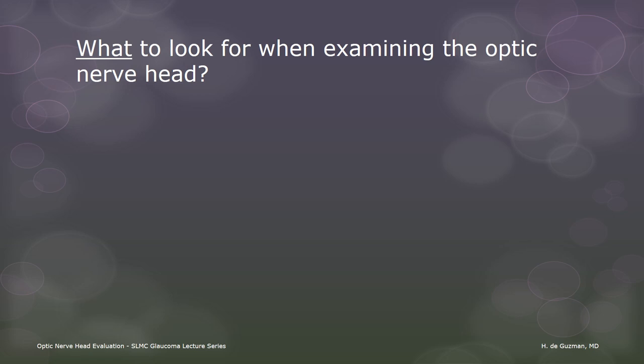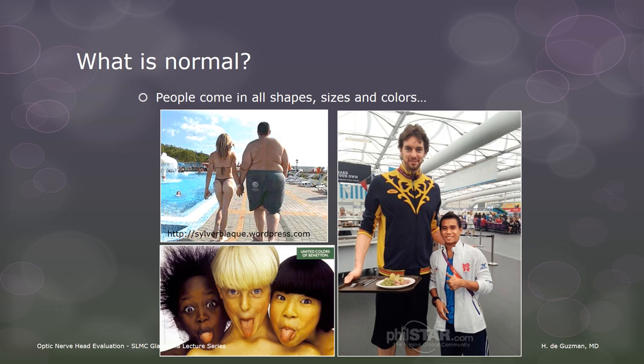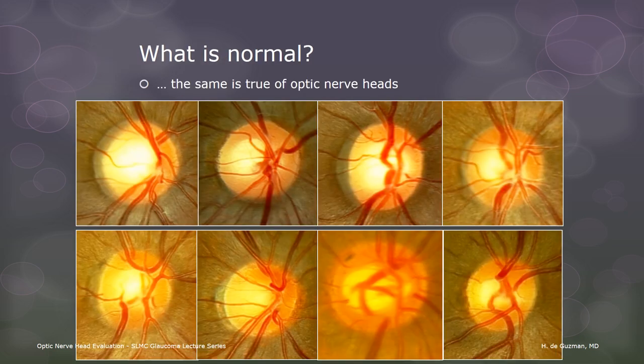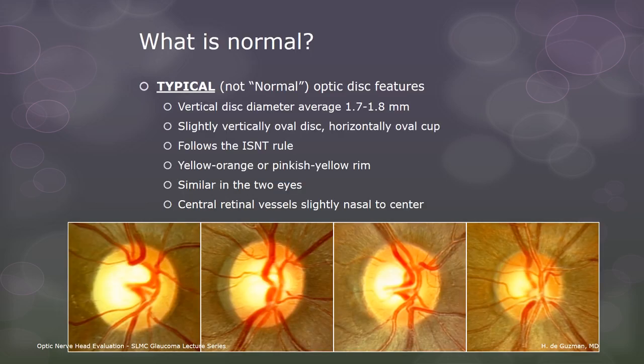What do we look for when examining the optic nerve? That is the main topic of this talk. First, we need to learn to distinguish normal from abnormal, but to do that, we need to know what normal looks like. People can be very different from each other in appearance, and the same can be said of the optic disc. These eight discs are all healthy with no glaucoma, and yet they vary quite a lot in their appearance. So we need to keep in mind that normal can take on many forms. It is only by familiarizing ourselves with the many variations of normal that we will be able to reliably identify abnormal discs. These are the features of a typical disc. We will go through them one by one.